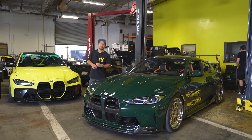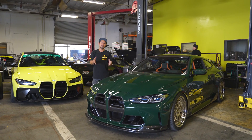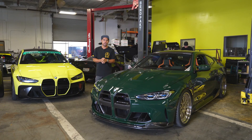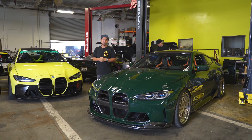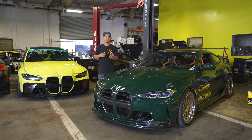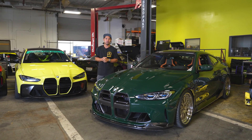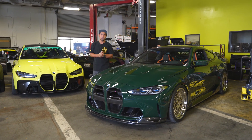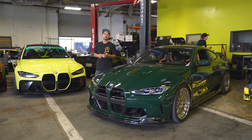What's up guys? We've got a super exciting video for you today. We've got IND Style's G82 M4, freshly built, about to debut at Car Week. But before it goes off to Car Week with the guys from Eventuri, it's here at Studio RSR to put some new development products from CSF. We're going to show you a bit of the process and you guys will get a first look at all the new CSF products available for the G82 and the G80.